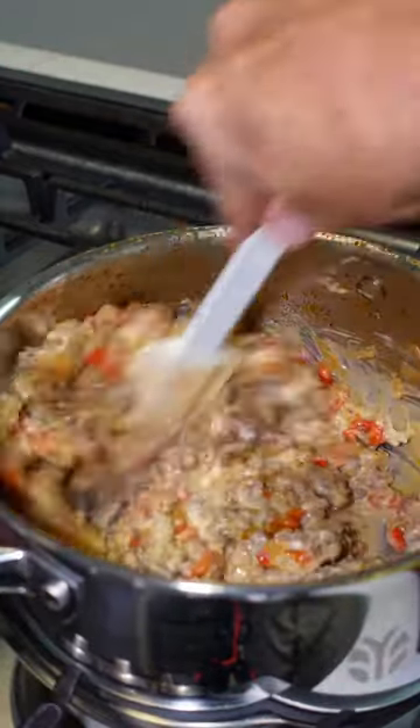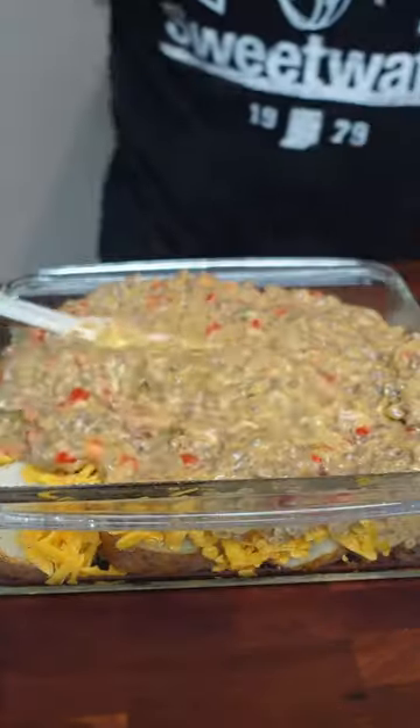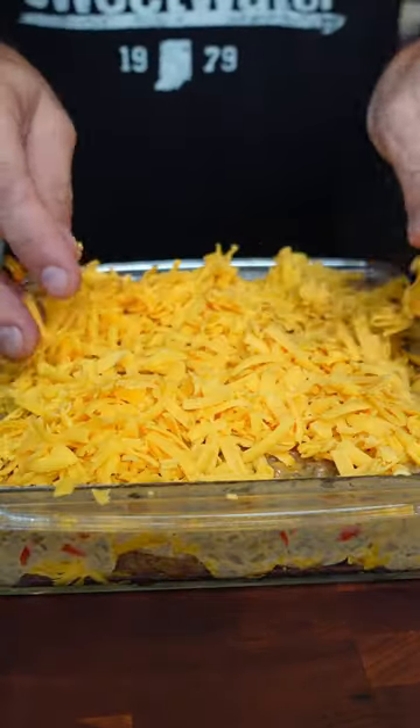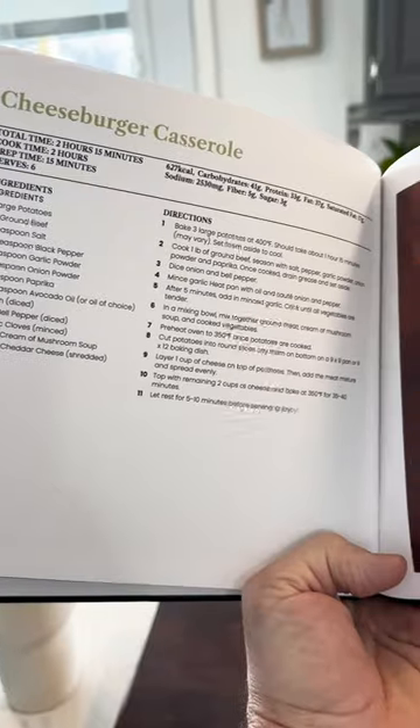Next you're gonna mix all of those ingredients together, then pour that mixture over the potatoes, top with the remaining cheese, and bake at 350 degrees for 35 to 40 minutes.